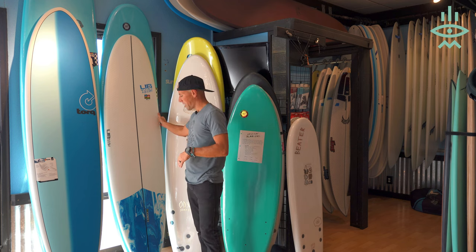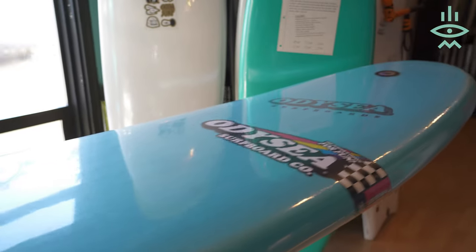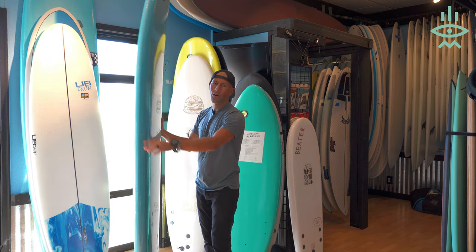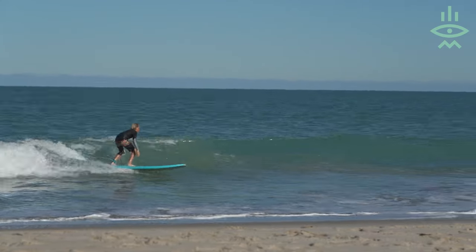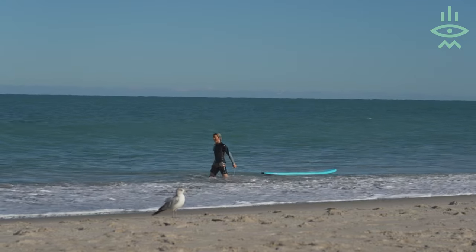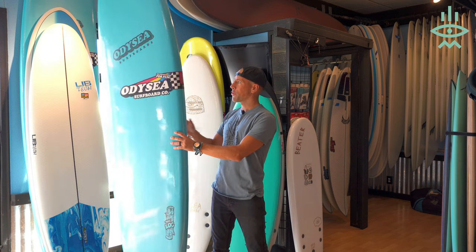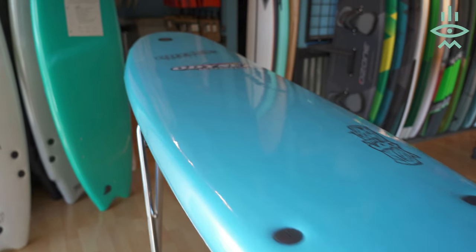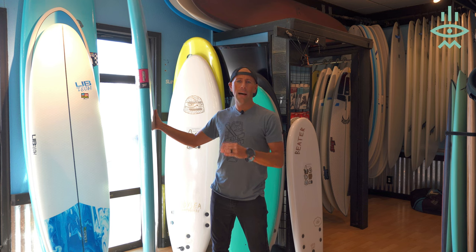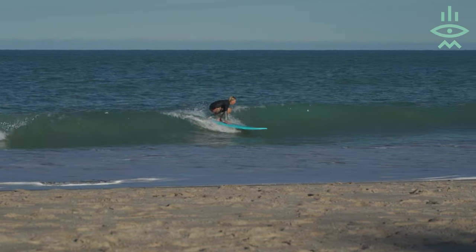The first one I want to talk about is the Log — this board right here. This is an eight-foot, and next to it I have a nine-foot. This is by far one of our favorite boards for that type of beginner who wants a surfboard they can always take out, whether on a trip or kept in the car. The 8'0" is a great size for the average adult — maybe under 175 pounds. If you're closer to 200 pounds, go for the 9'0" for a bit more volume. It's going to allow you to catch the smallest of waves and have fun.